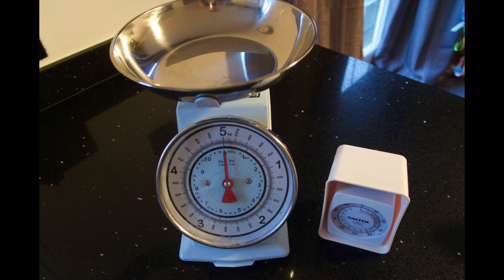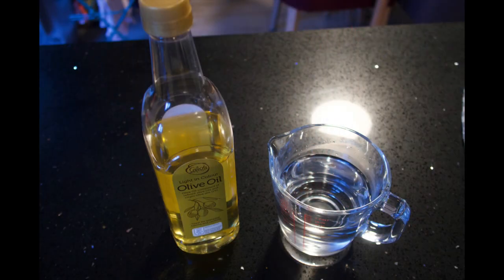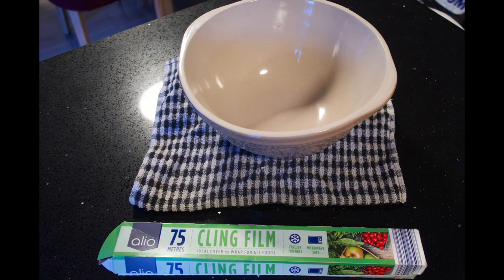You will need: scales, strong white bread flour, salt and yeast, olive oil and water, and a large mixing bowl and cling film.